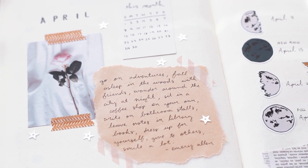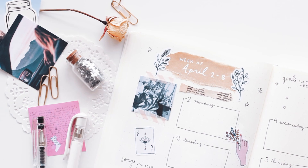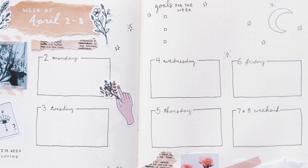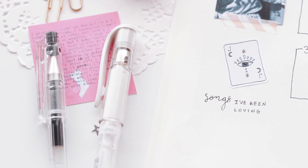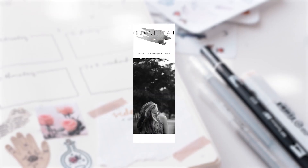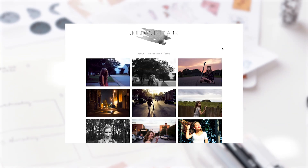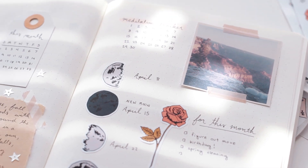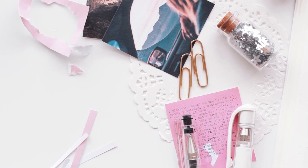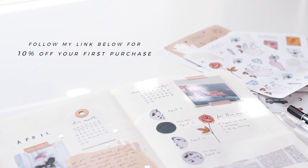Once again, I'd like to thank Squarespace for sponsoring this video and allowing me to keep making content every week for you guys. So if you want to design a website of your own, Squarespace is the best place to go because of their amazing customizable designer templates. I actually started using them several years ago during college for my art portfolio, and I loved how easy it was to create a beautiful website without any web design skills. They also have great 24/7 customer support if you ever need any help. Follow my link down below and you can save 10% on your first purchase — I just know that you're going to love them as much as I do.